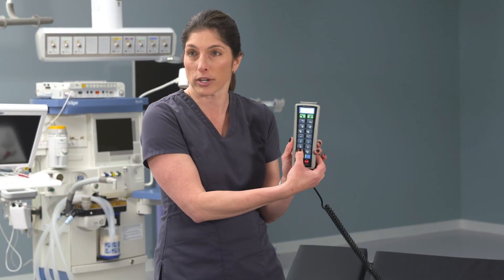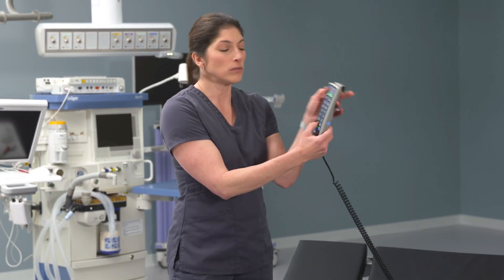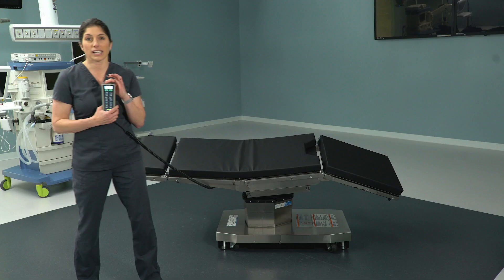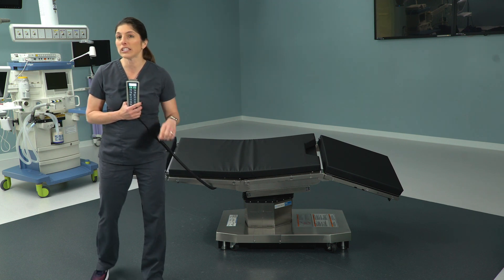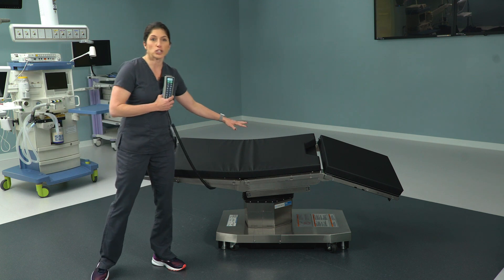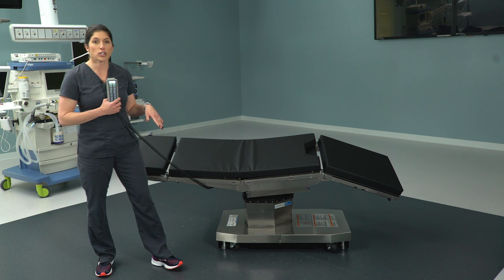That brings us to another nice component of the 5085: the auto-limit sensor. What just happened is I tried to raise the kidney bridge and it wouldn't go. You might look at the hand control screen and see that it says 'back down.' That is indicating we are triggering the auto-limit sensor — the 5085 has an auto-limit sensor built into it that prevents any portion of the table from colliding with another section or portion of the table.